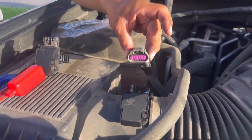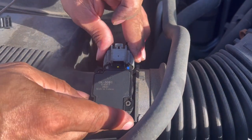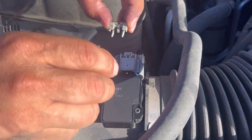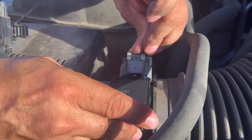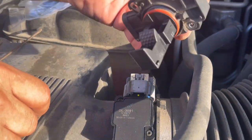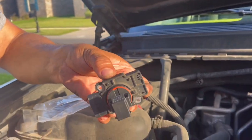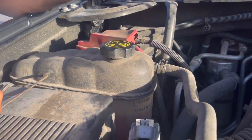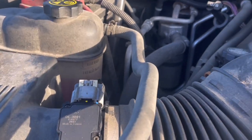Plug it back in, put the little clip on. This is the part that went out on me. Okay, now we're going to give it a try — crank it up and see if the engine light comes on, hopefully it goes off.